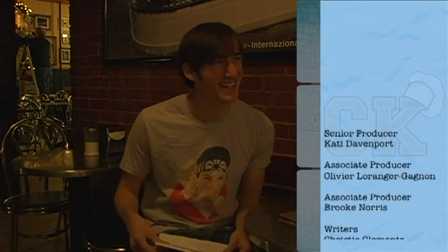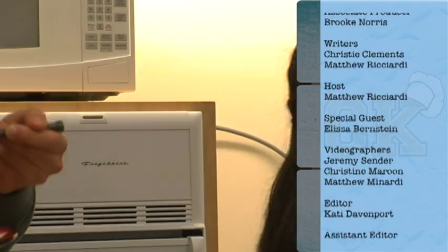You have to say I'm Matt Ricciardi. I'm Matt Ricciardi. I don't know what I'm doing. This is something I could eat for breakfast, lunch, and dinner — and snacks in between.